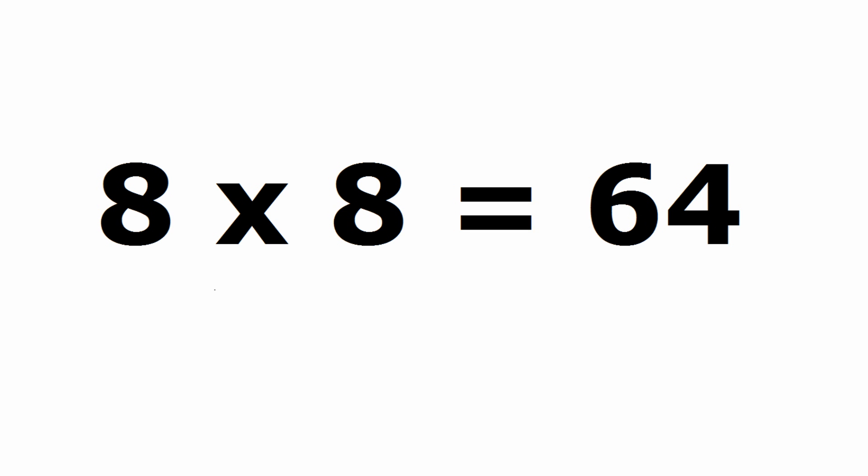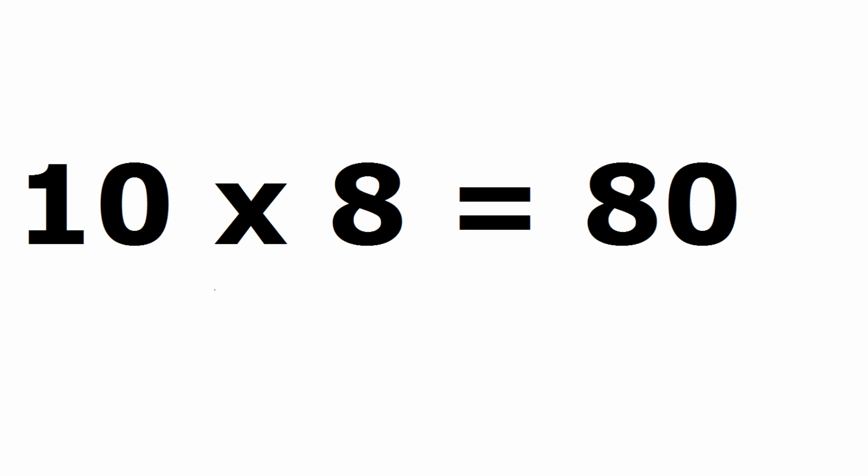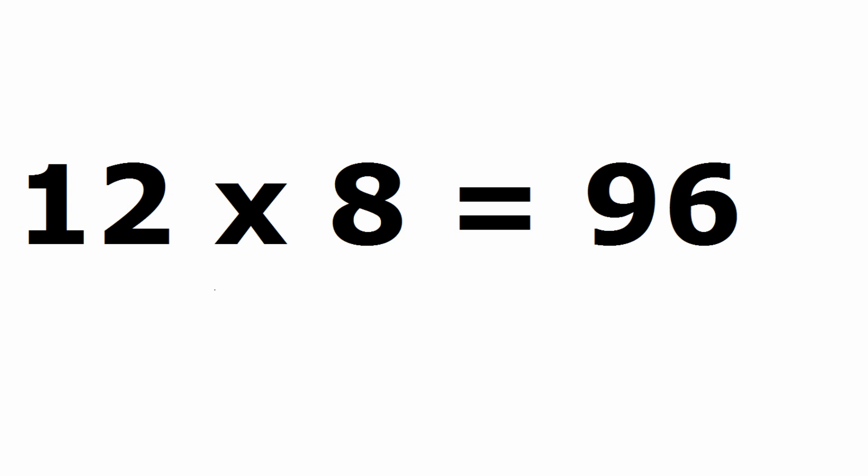8 x 8 is 64, 9 x 8 is 72, 10 x 8 is 80, 11 x 8 is 88, 12 x 8 is 96.